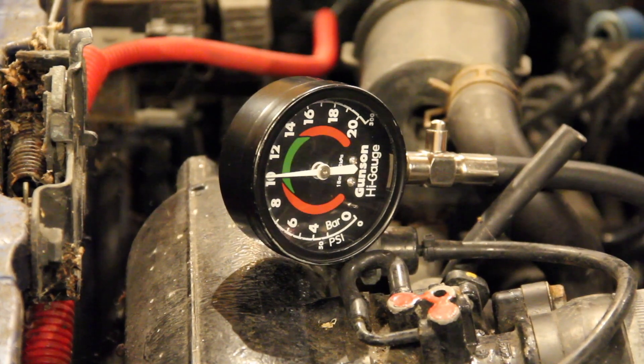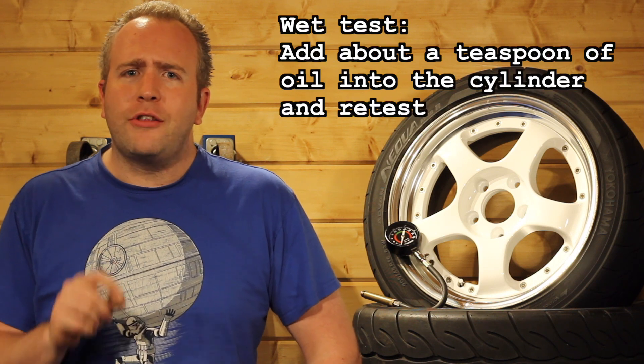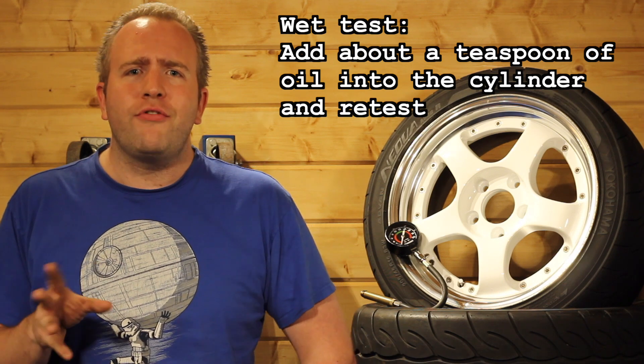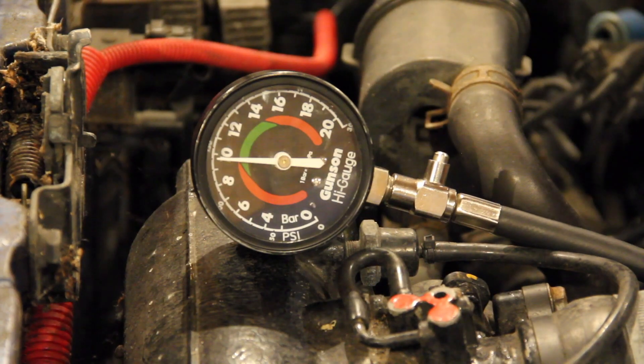A low reading on a cylinder can be caused by worn piston rings, damage to valves, a worn cylinder bore, or even head gasket problems. On this engine the most common problem is a piston ring. If you add a tiny bit of oil and do a retest of that cylinder and the reading comes back up to normal, that would generally suggest that the piston ring is the problem.